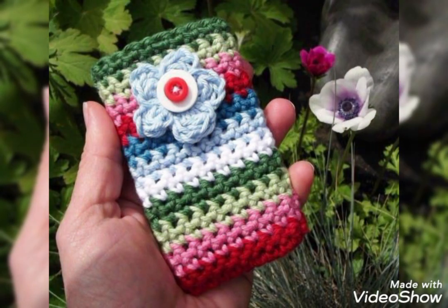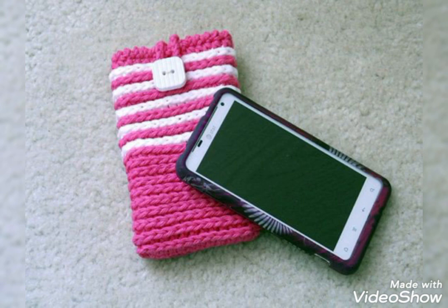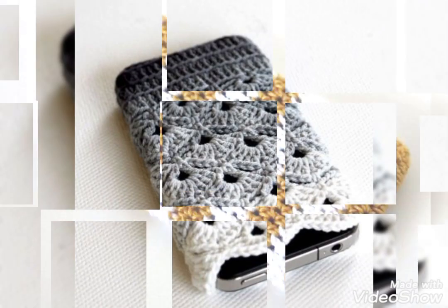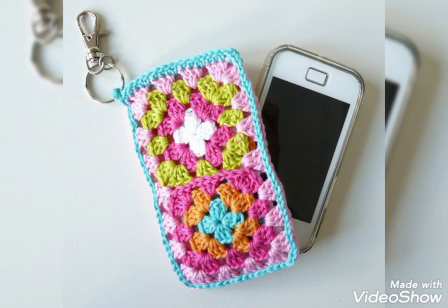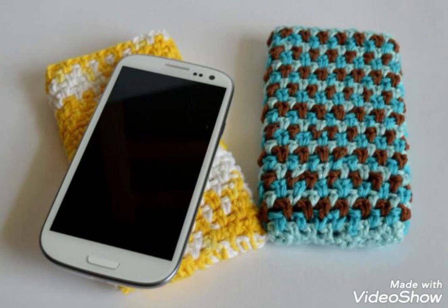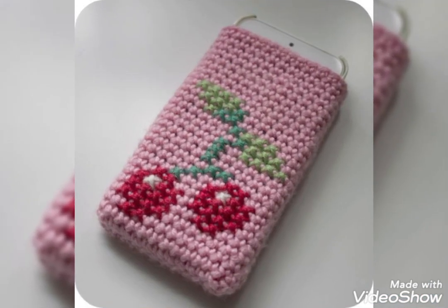These are mostly made with simple rounds of basic pattern stitches like single crochet, double crochet, or even half double crochet stitches used in some of the designs. Like this one is made with a half double crochet stitch, and this one is just made with two different contrasting colors — three rounds of one color and three rounds of another color — which is simple and super quick to make.